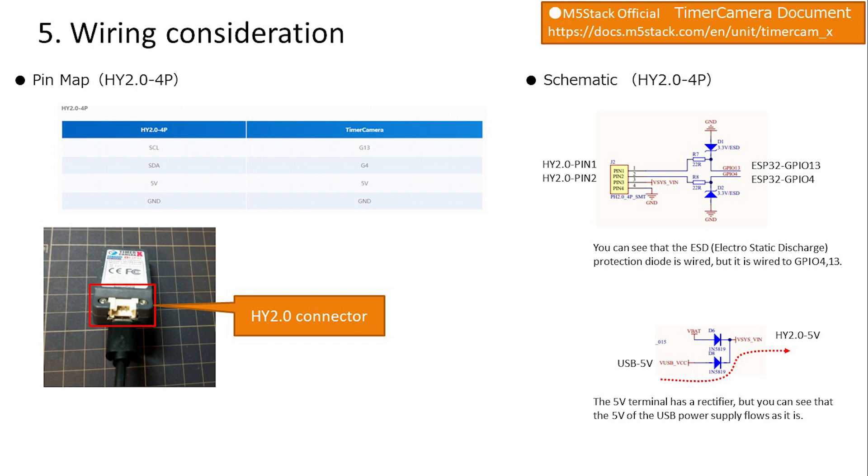We will consider how to wire this switch to the timer camera. The timer camera has terminals connected to ground, 5 volt power supply, IO4, and IO13. IO4 and IO13 are connected to an electrostatic discharge diode but can be used as-is. The 5 volt supply comes directly from the USB power supply, so power can be drawn from there if needed.